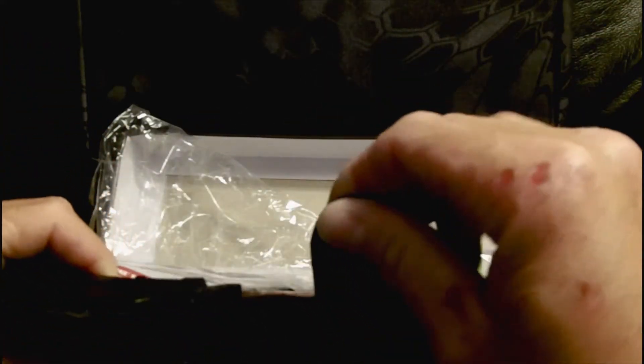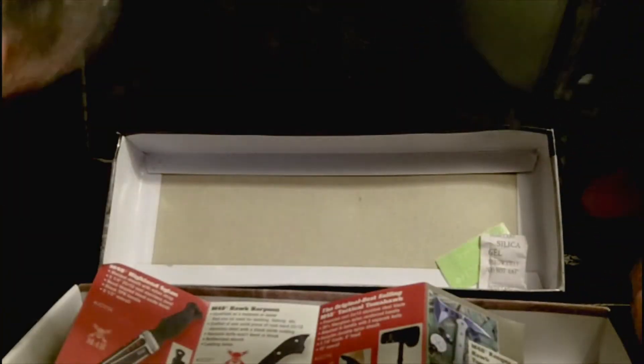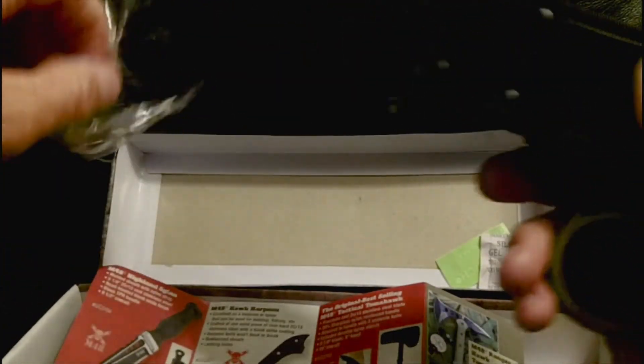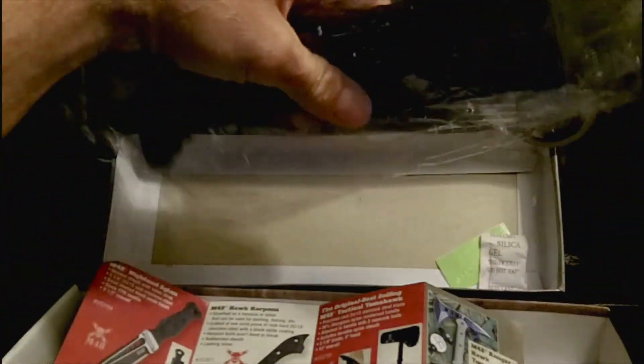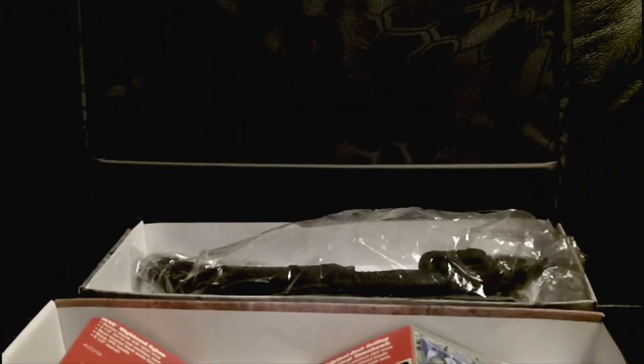Anyway, that was a quick look at it for anybody who was curious to know what it looked like in comparison to the pictures - there it is. This is merl171 signing off. Take it easy, stay safe, and please subscribe.